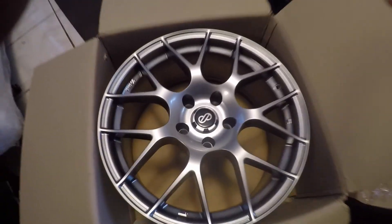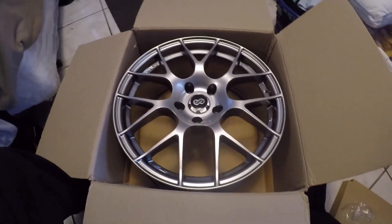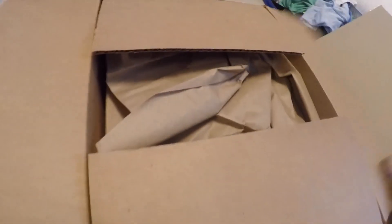Woohoo! You can't see it because of the glare, but damn. Let that on. Nice tire, bro. This rim looks so nice.